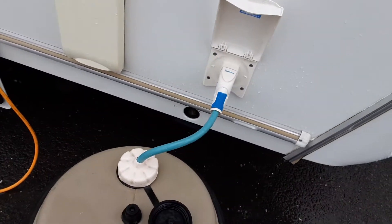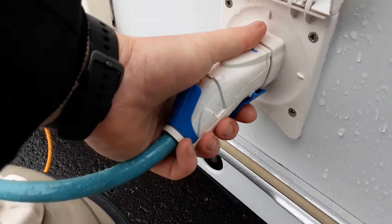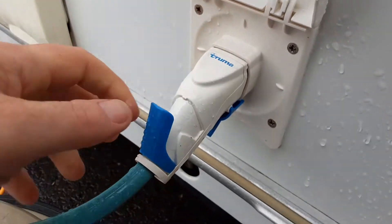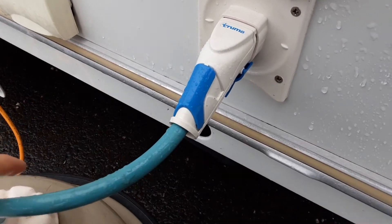Coming down the offside of the van, you've got your water pump connection. Blue trigger at the bottom — pull back to release the pump, then pull back the blue trigger and push in to put the pump into the side of the van.